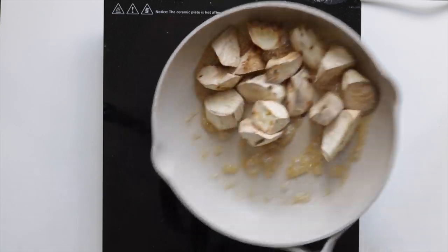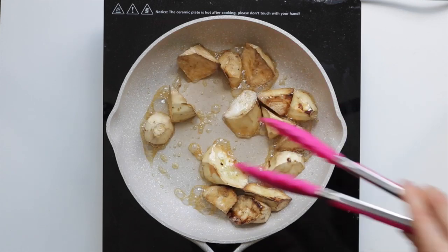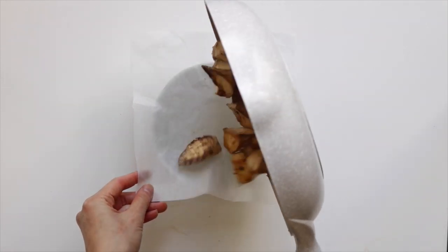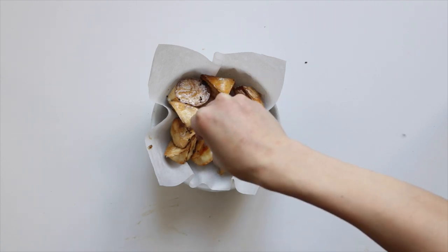Once the sugar becomes slightly caramelized in color, add in the sweet potatoes and reduce the heat to low. Shake the pan and use some tongs to coat each piece evenly. Once the sweet potatoes are all evenly coated, transfer to a bowl and I like to serve it with some black sesame seeds — it adds a really nice savory nutty flavor with the sweetness of the potatoes.